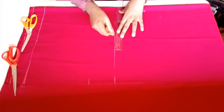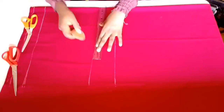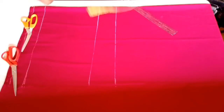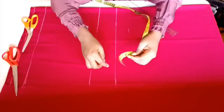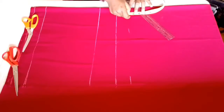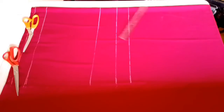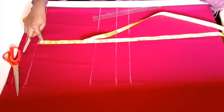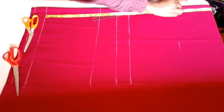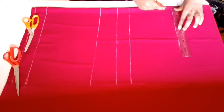The crotch measurement is sometimes about two inches below your hip measurement. For the thigh line I'll go down by two inches — you can go by about three inches, but I'm going down two inches, and this will serve as my thigh line. For the knee measurement I'm going down 22 inches from the waist, and I'll mark that as my knee line.